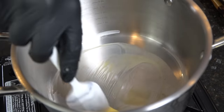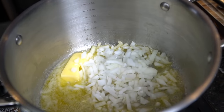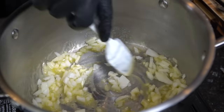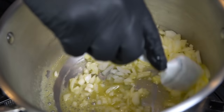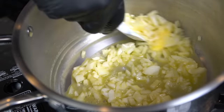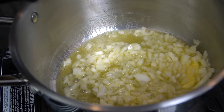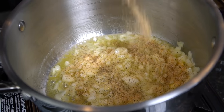Into that pot we're going in with a half stick of butter. We want to melt that butter down, working over medium heat. Then we're going in with that half onion that we diced earlier, and we just want to sweat that down for two or three minutes until the onion starts to get tender, leaving behind all of its delicious flavor.